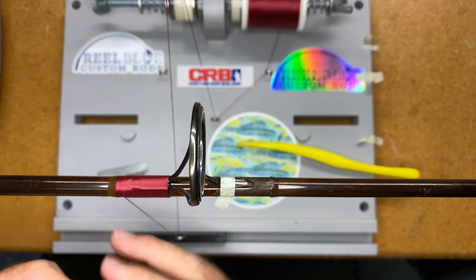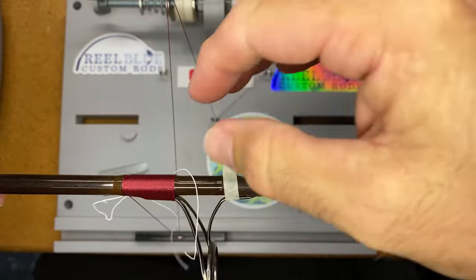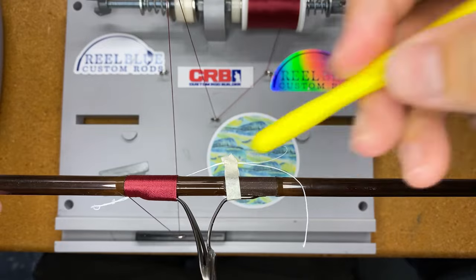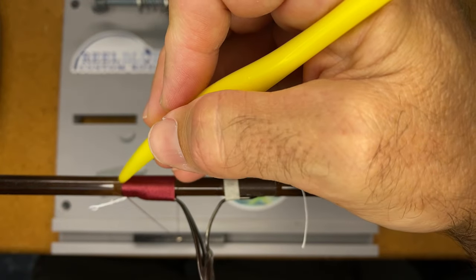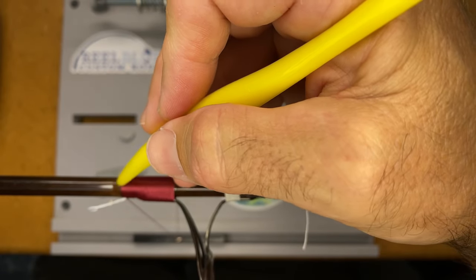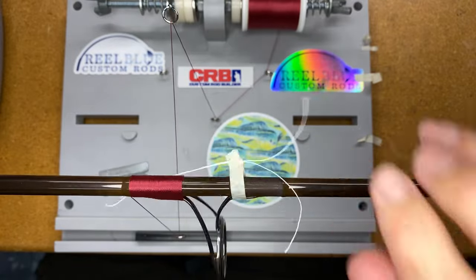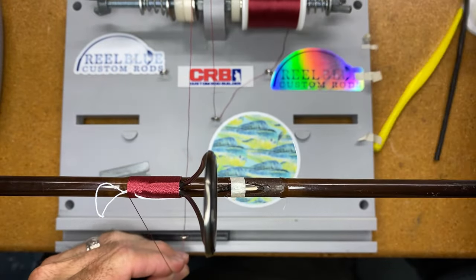I'm kind of a double over wrap person when I start getting into heavier fresh and saltwater builds. I'll wrap this down to right about there. This is a spinning rod so I want my seam to be up here. I'll wrap all the way right to the edge of our finish — I cut that finish with my razor blade ever so slightly when I pulled the old guide off, and I'm going to use that straight edge as my guide.